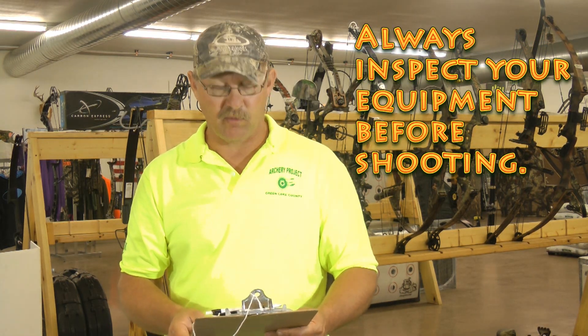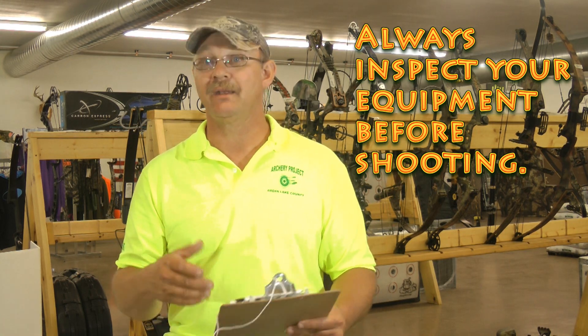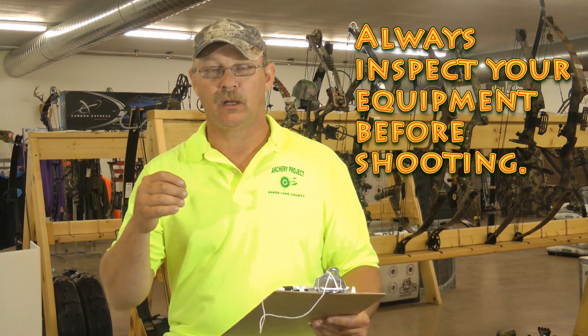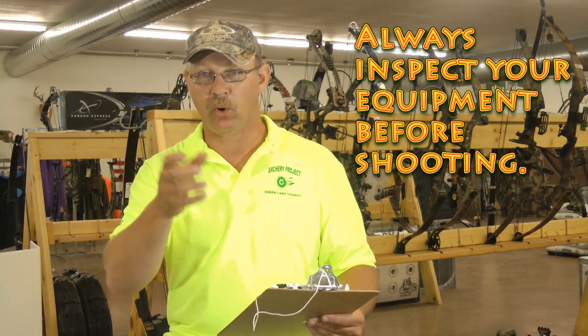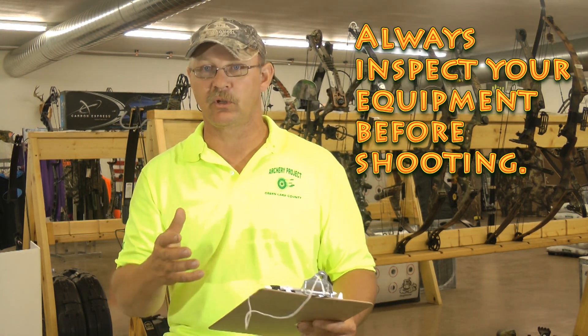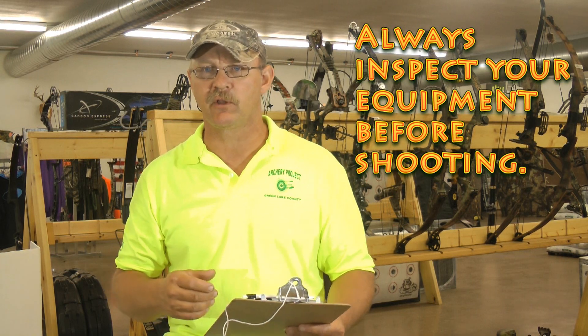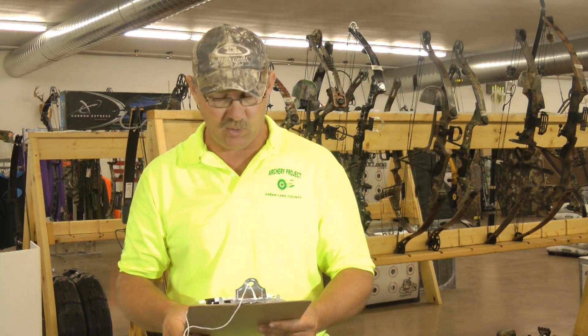Always inspect your equipment before shooting. Inspect the bow for any damage — the string may be frayed or torn, the cams may be loose or worn, the bow may have a crack, or there may be loose screws. Take a look to make sure everything is in good shape and we don't have any equipment failures.